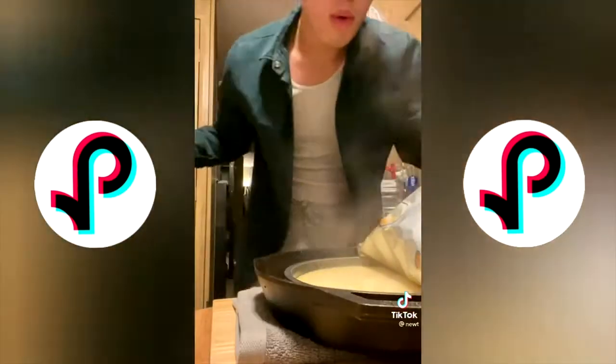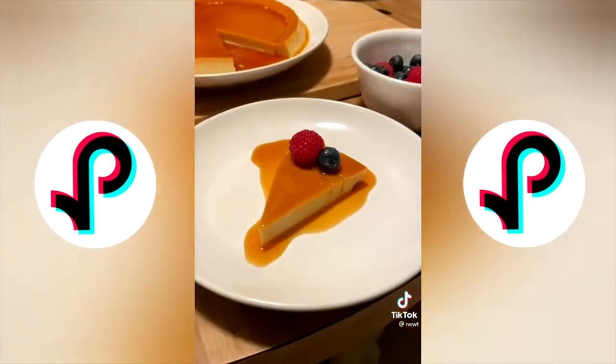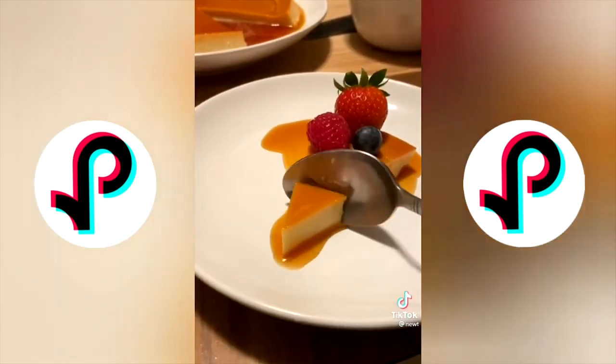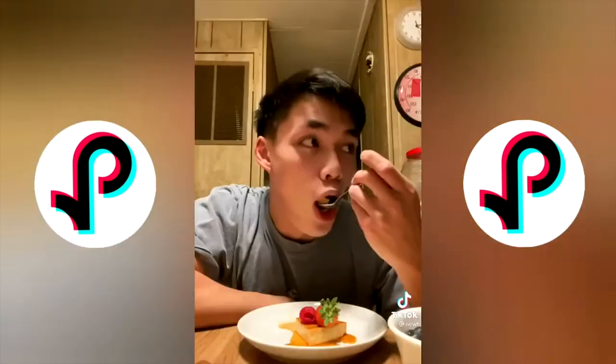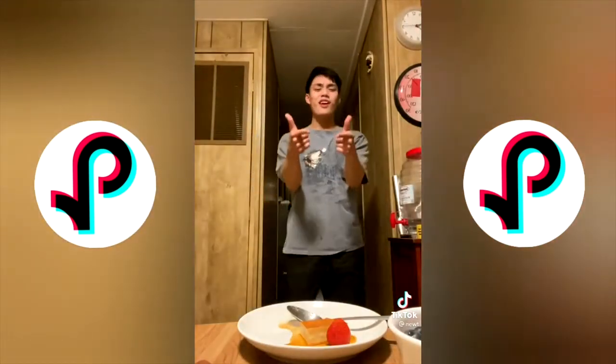It was pretty late so I ate it the next day — it was great. Anyway, today we're making Cane's chicken tenders, but 10 times better. The recipes for the Texas toast and the Cane's sauce are already up on my page.